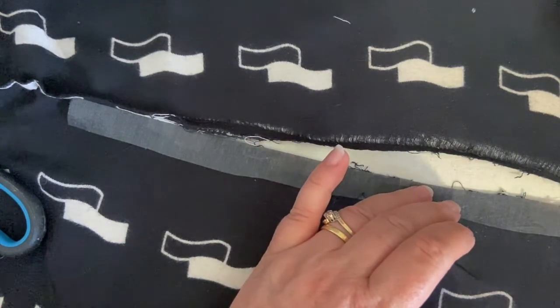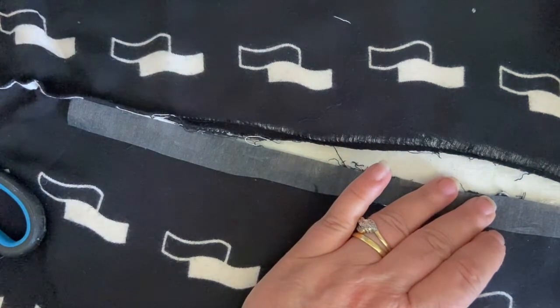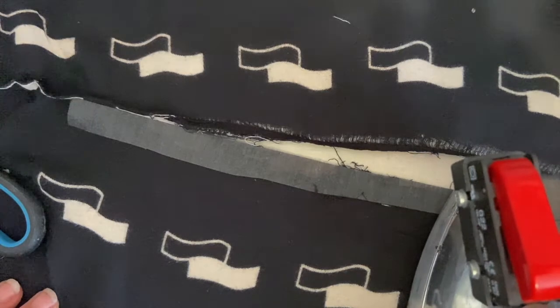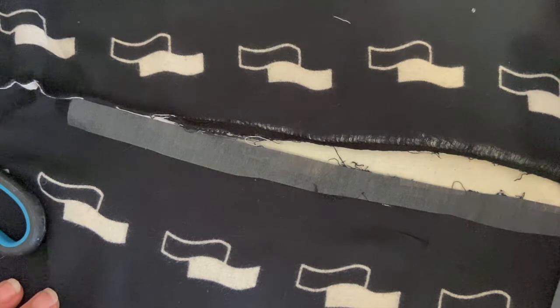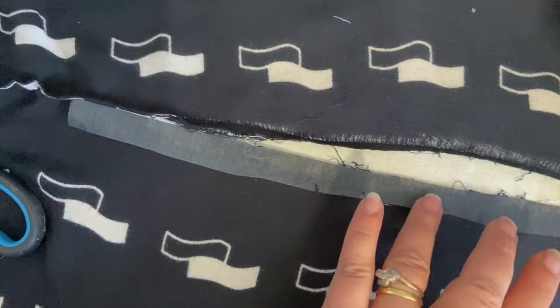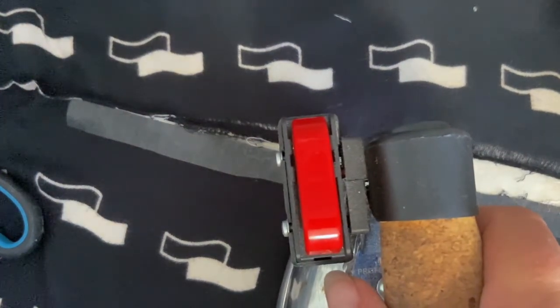Place it like so, and then your iron needs to be fairly warm in order for the interfacing to stick. Very carefully, just lay your iron on — try not to drag it because that can move the interfacing from where you want it. Just place your iron on it for a few seconds, all the way up and down, and you will see it is sticking to the fabric.